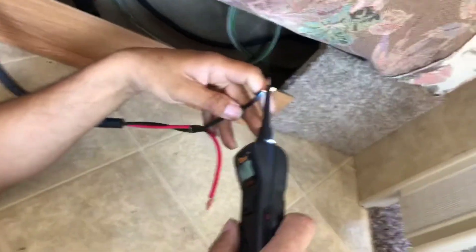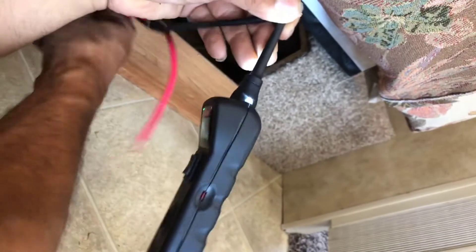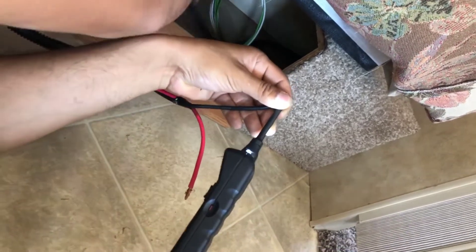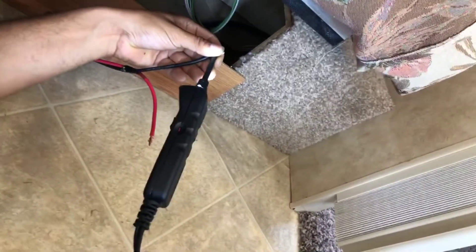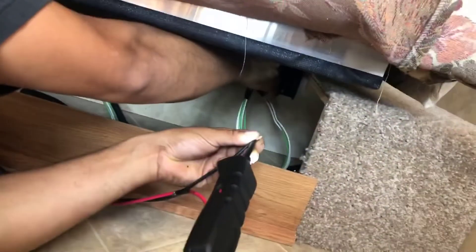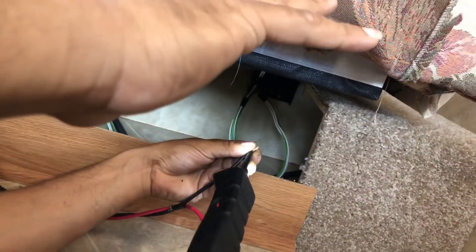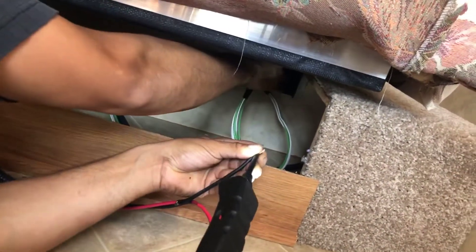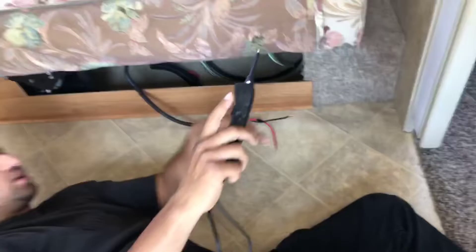Maybe that was it. Are you pressing it? Pressing right there? Now we got power - press it, yep, let off, do it again. We found it - it's in here, it's somewhere in these wires right here. That's where it changed.